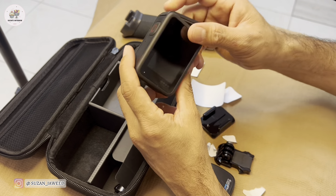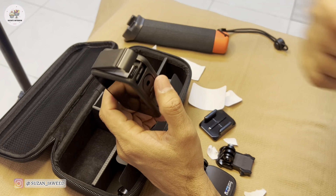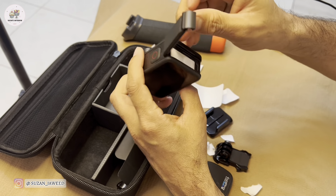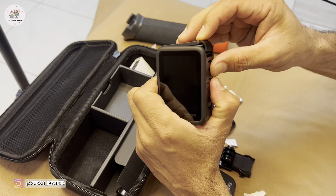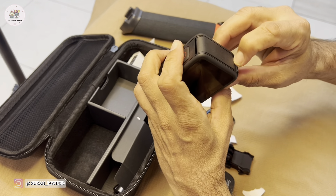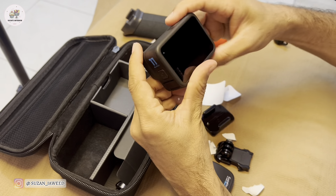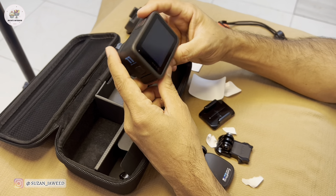A good thing about this GoPro new version is that while you are charging, you can even upload the videos to your social media, YouTube, or transfer them to your computer. Let's see how it works — it's just a simple click.